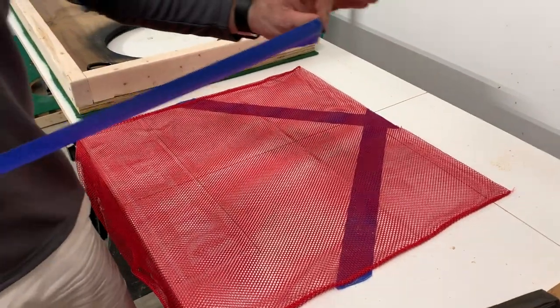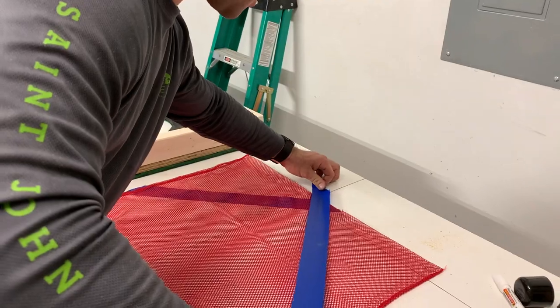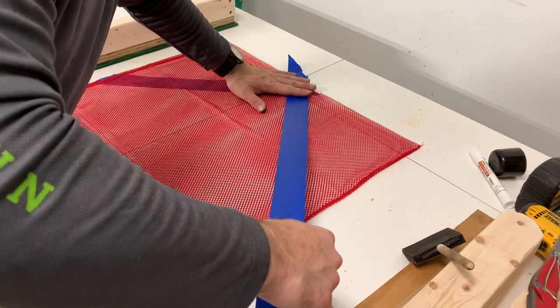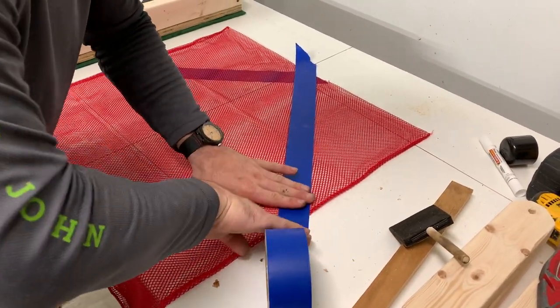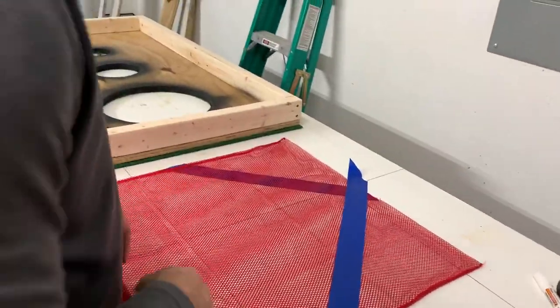Sometimes when you cut it, it tends to go a little wild at the end. So if you want to avoid the mess and add some strength to your net before you sandwich it in the boards, I suggest taking some masking tape or any kind of tape — nobody will ever see it, but it's going to make your life a lot easier. Probably. I don't know — I've never done this.